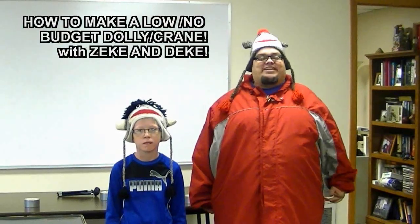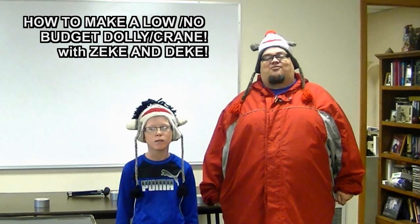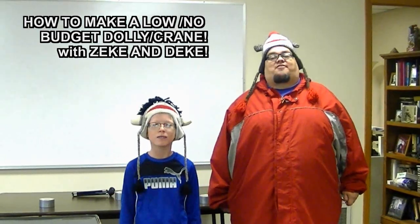Hello everybody! I'm Zeke the Geek. And I'm Geek the Geek. Geek, my brother is going to help me today because we're going to do something really awesome.